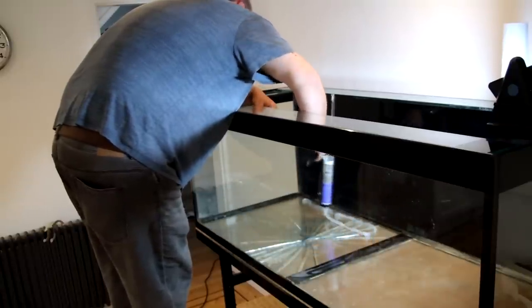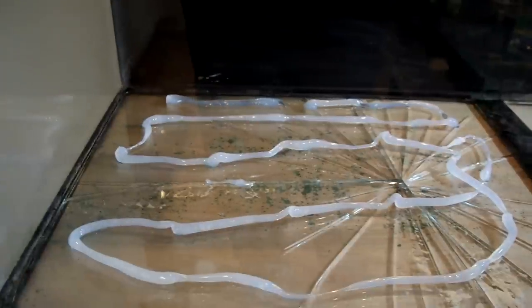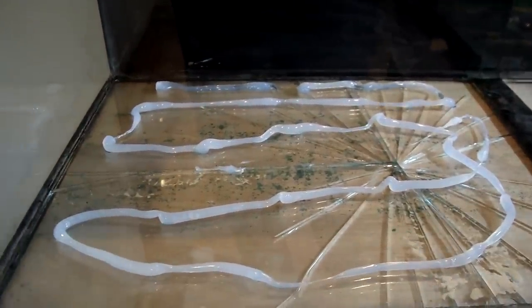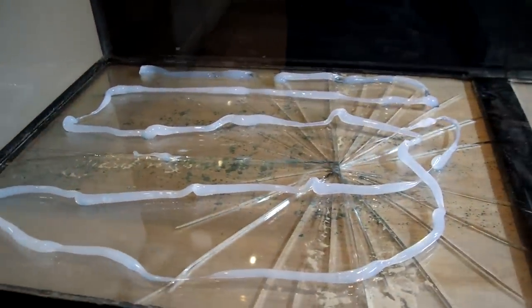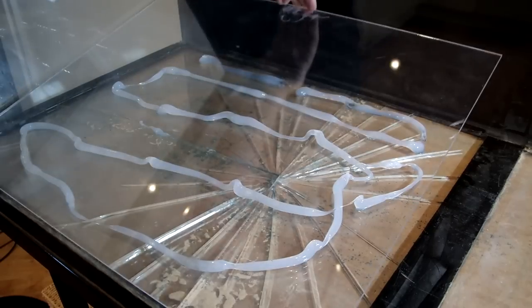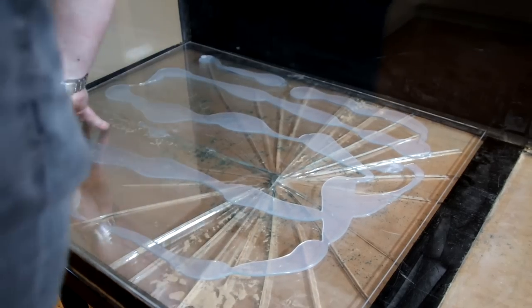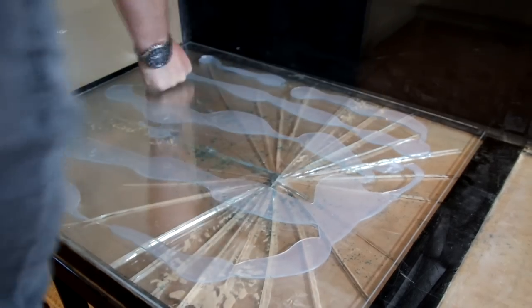If silicone comes out the sides, I don't care. I'll put the acrylic on top and compress it down with some weights to hold it in place, then wait for that to cure — maybe not completely, but I'll give it a few hours — and then we'll do the seal around the outside.